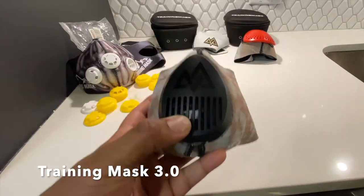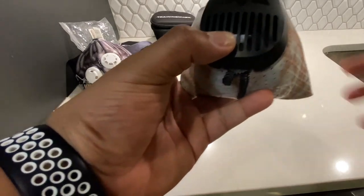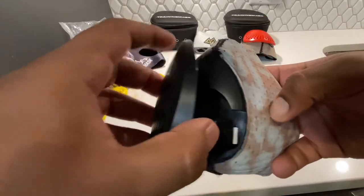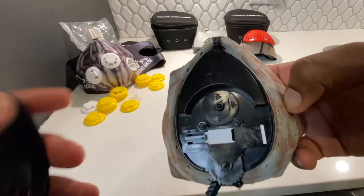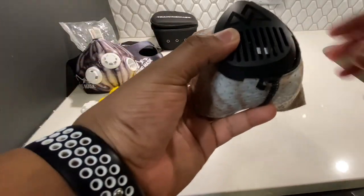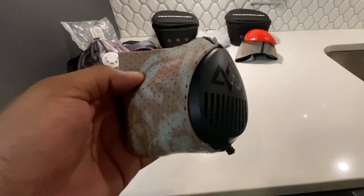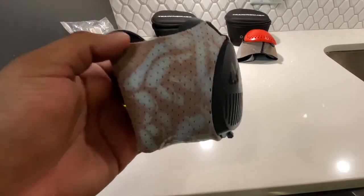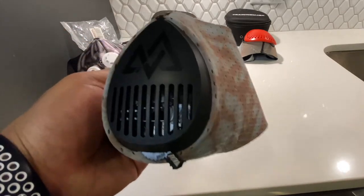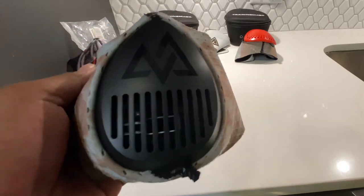Moving on to the Training Mask 3.0 — this is my second favorite of the three masks. The 3.0 was a huge upgrade simply because of the dial system you see here. It also still uses the flux valve — that little black circle — which you don't have to change to get a different configuration. It provides six levels of intensity and simply requires a turn of the dial to change intensity levels. A huge upgrade for ease of use. They also kept up with cool sleeve designs, including another Bane sleeve design.